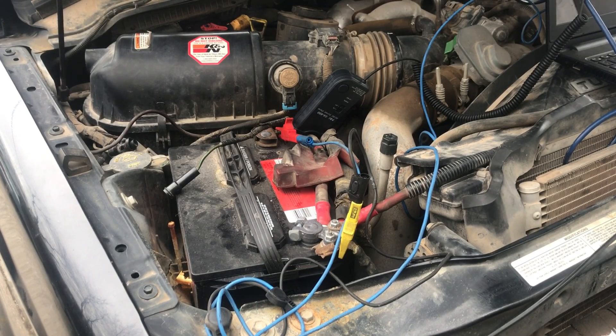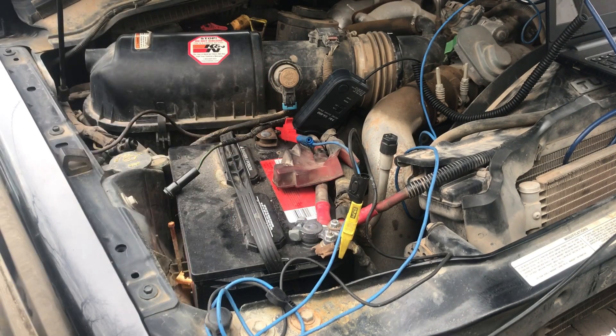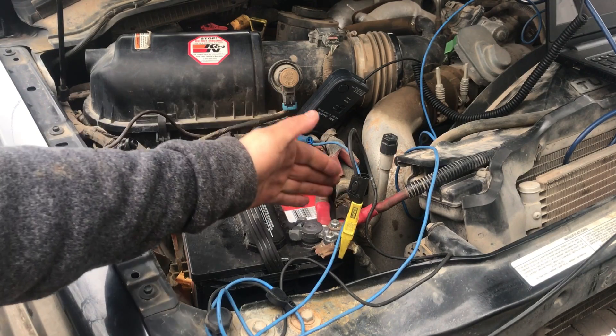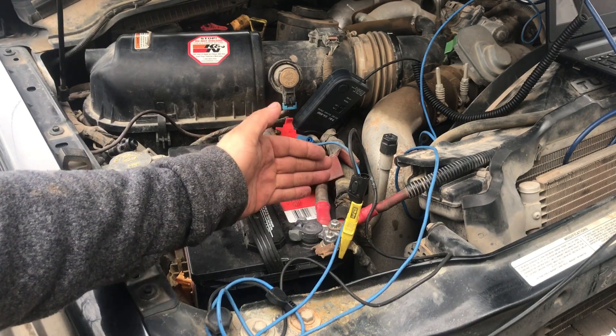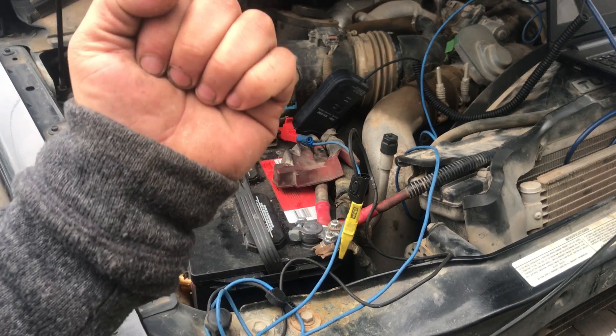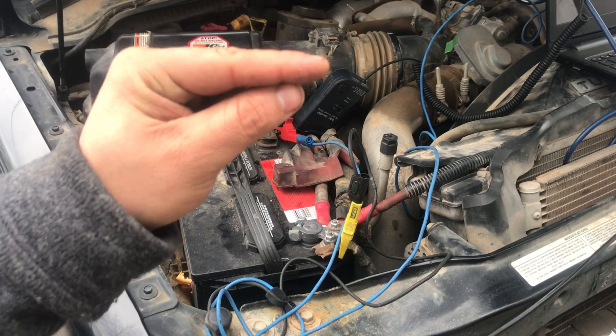Right now what we're going to do is a relative compression test. We're going to be using a high amp clamp right here and we're going to be hooking it up to the cable going to the starter. What we're doing is checking out the current ramps — every single time the piston goes up, our amperage is going to go up as well and we're going to see spikes on those.